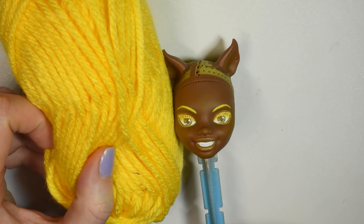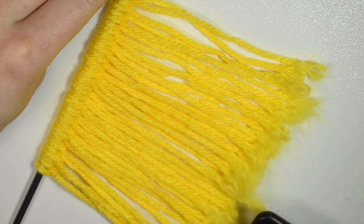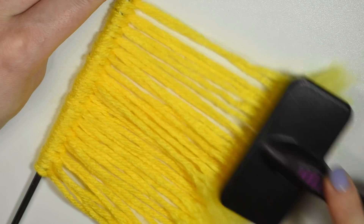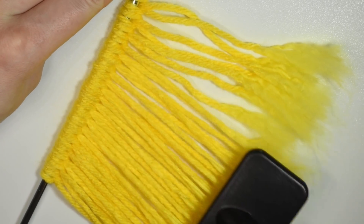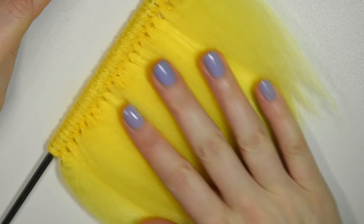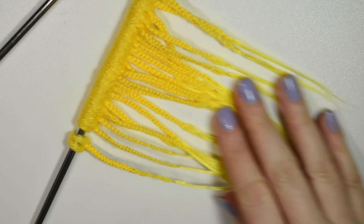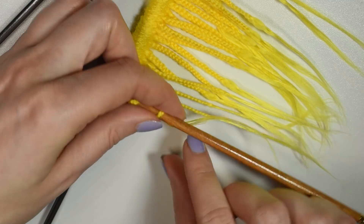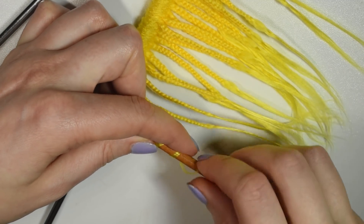After everything was dry it was time for hair. I've been experimenting a lot with different hairstyles during these challenges and I've really enjoyed that. For this one I decided to brush out the yarn hair and braid it, then used my flat iron to curl each strand around a brush so they were curly. I then glued them along the scalp like cornrow braids that ended in curls. I was really excited about the hair — I thought it was a lot of fun.